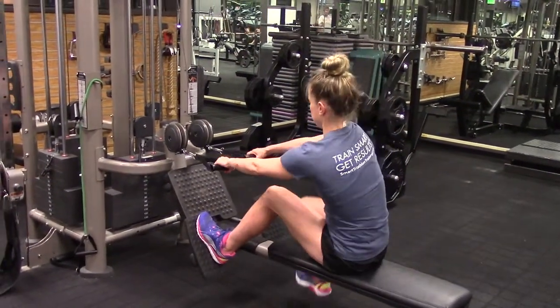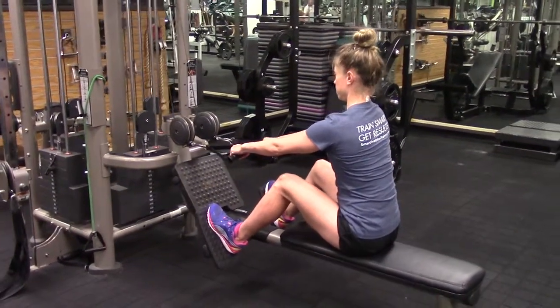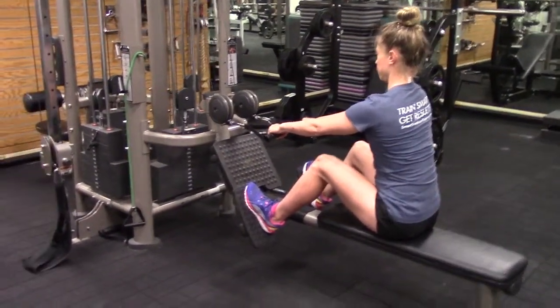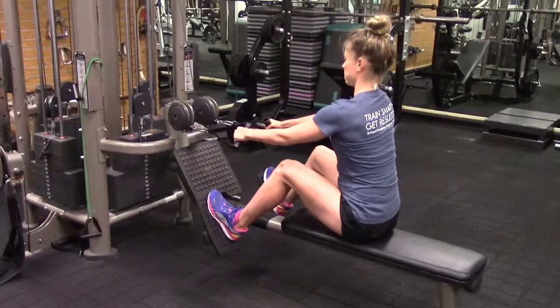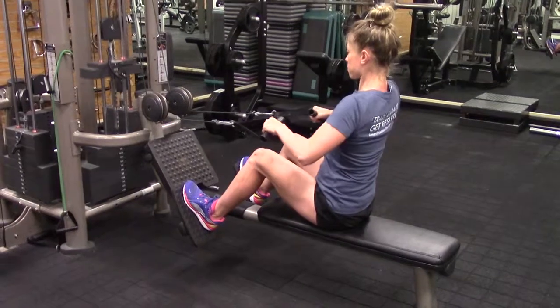The seated cable row exercise: sit on the machine with legs bent and upper body neutral — do not bend over. As you pull, make sure you use your arms and not your body to pull. At the end, squeeze the shoulder blades together.